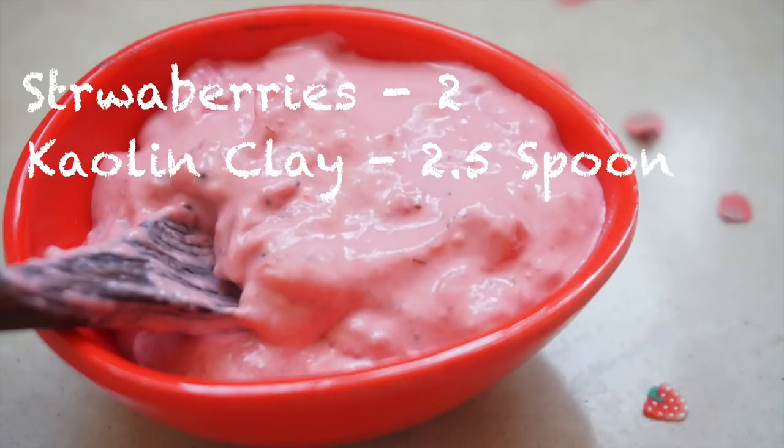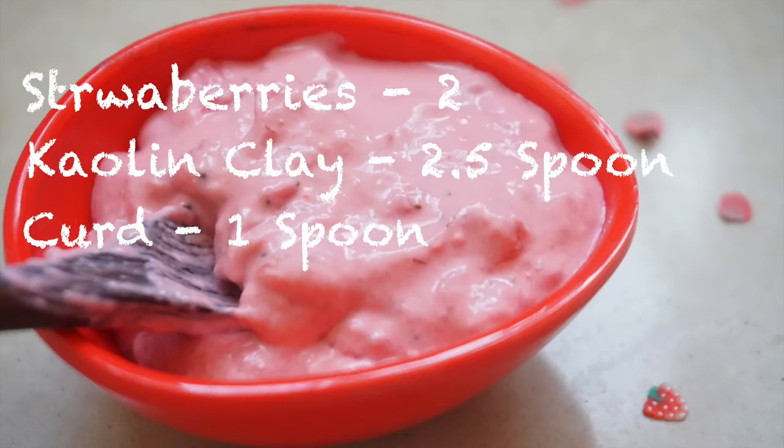To make this mask you will need two ripe strawberries, white kaolin clay — two and a half spoons of it — and curd or yogurt, one spoon. Now let's prepare it.